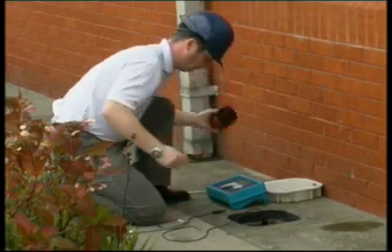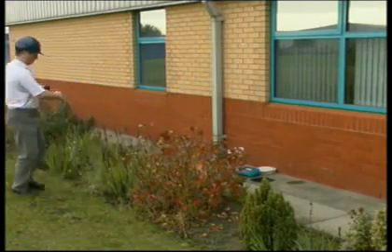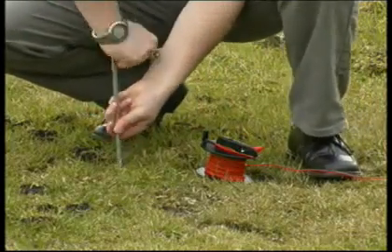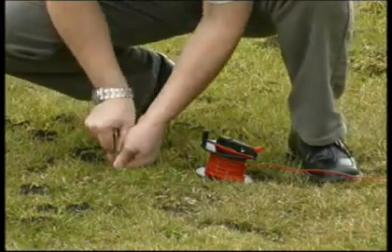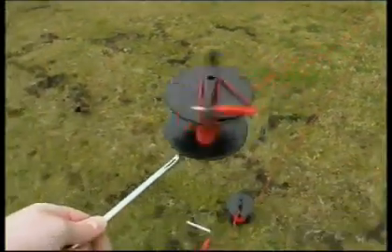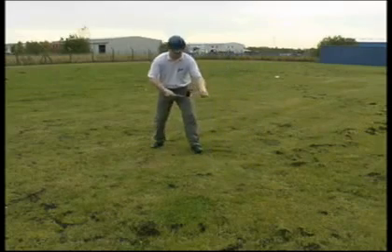The probe electrode and the auxiliary earth electrode are connected using the 25 and 50-meter red reels. The probe electrode connection is to the S socket and the auxiliary earth connection is to the H socket. The S socket cable is unraveled and laid out at a minimum distance of 20 meters. The H socket cable is taken past the probe electrode and extended a further 20 meters in a straight line, then connected to the auxiliary earth electrode.